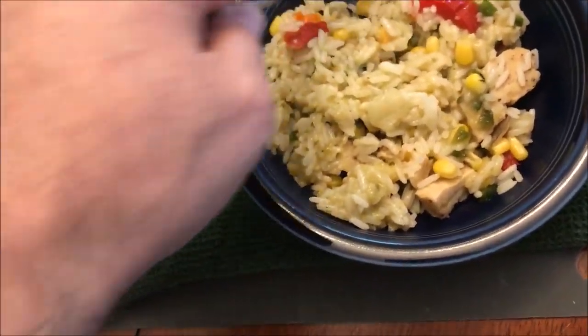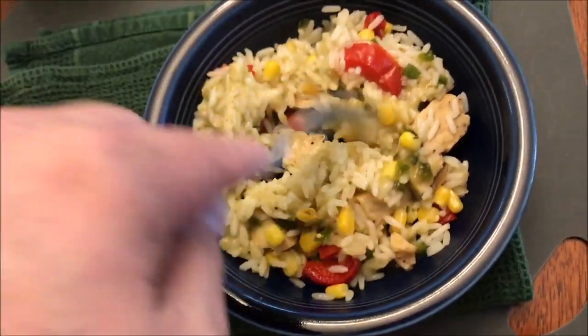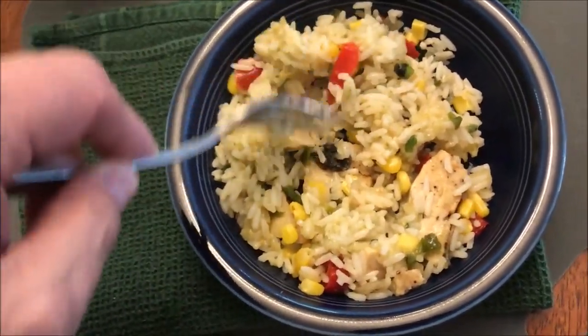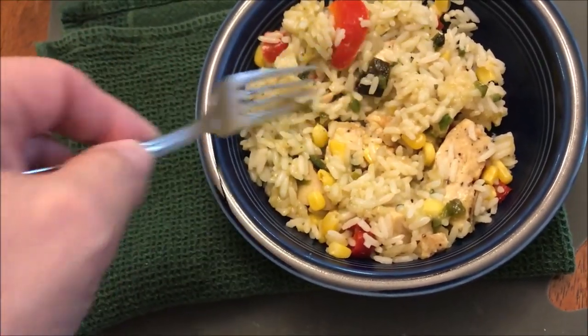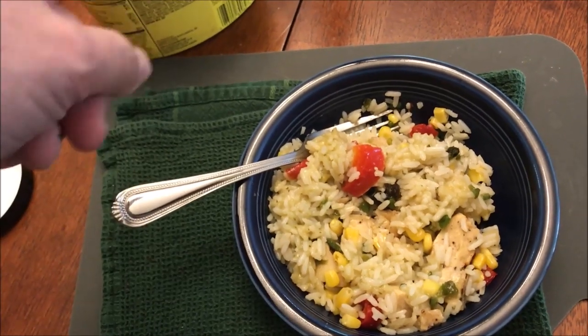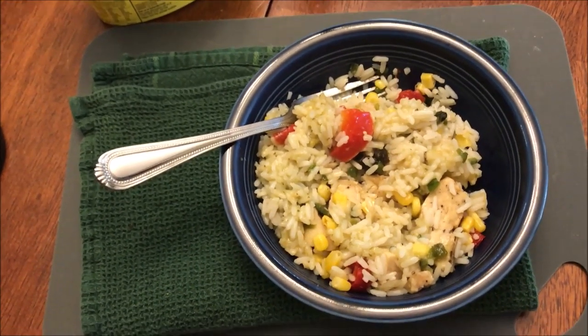You get some peppers and a little bit of the green tomatillo, but that's about it. With it being a salsa verde — that's green sauce — you would think there'd be a lot more in here, but I really don't see a lot of green salsa. Lots of rice though. Rice may not fill you up for a long time, but it'll fill you up for a little while. I'm going to let this cool off for just a minute and stir it up really good.